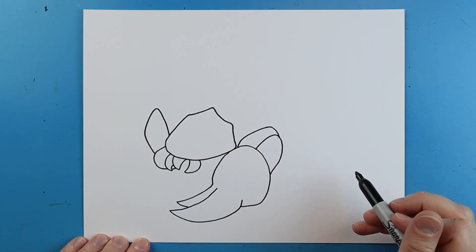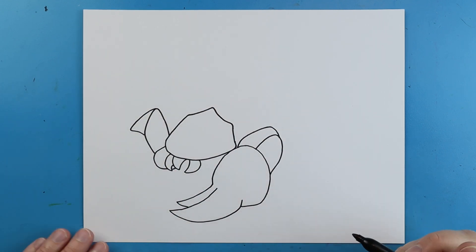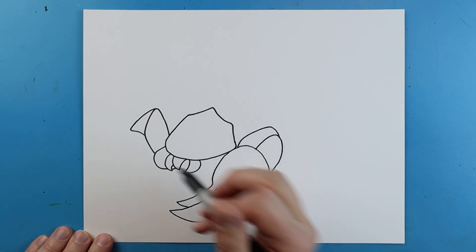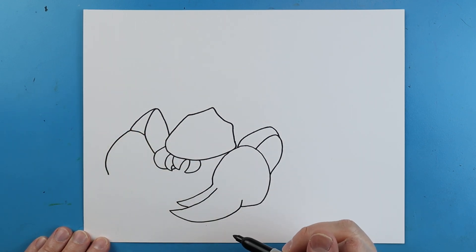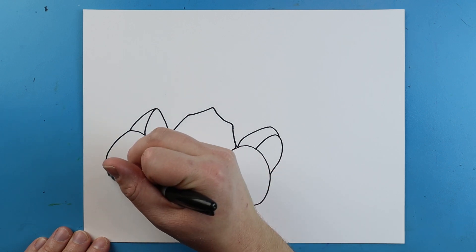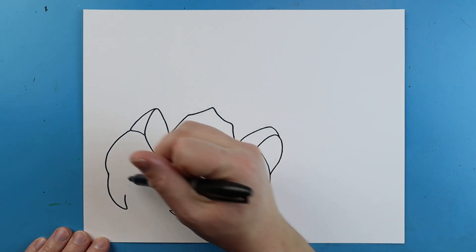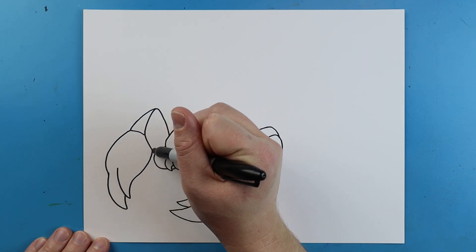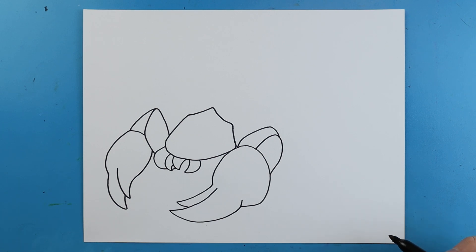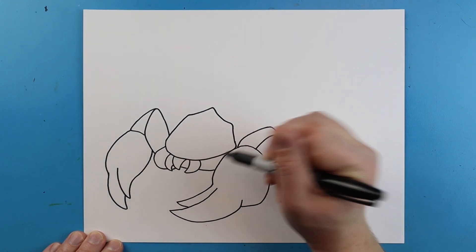I'll make a little line that goes down and comes back, then a line that goes out and then in. I'm going to add a line that curves in and comes down to a point, another one here that goes down and curves around for that other claw. Next, I'm going to draw a line that goes down and comes right to here.